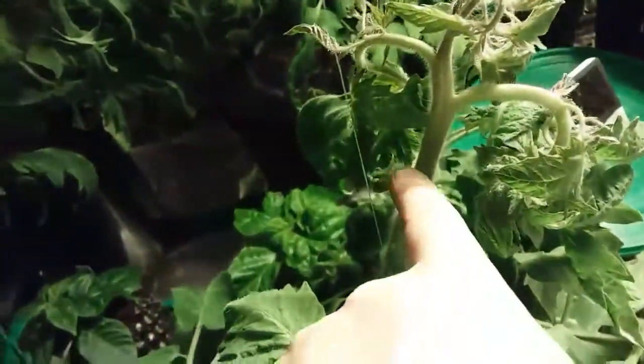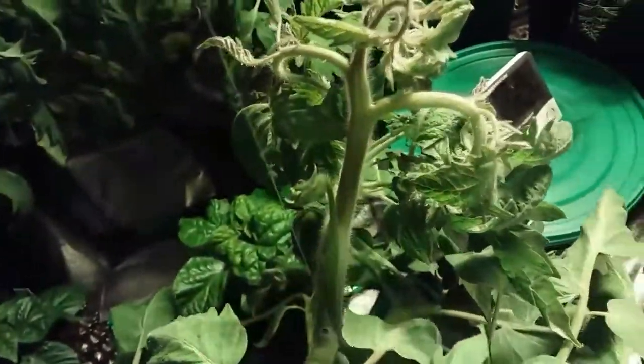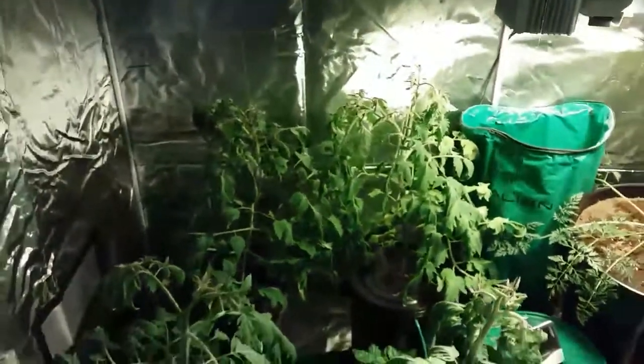Anyway, thanks for watching and I'll see you again on the next one. Look at that — that's going to be a mega bloom. See you again on the next one!